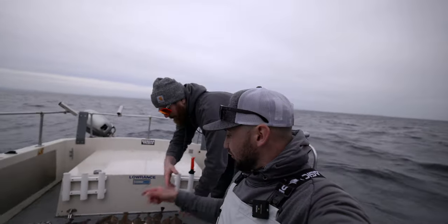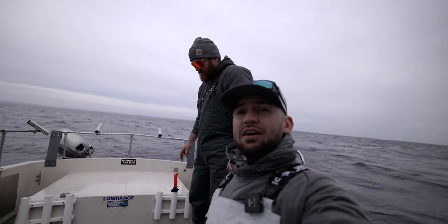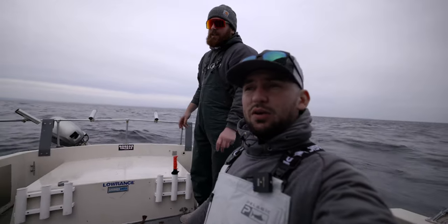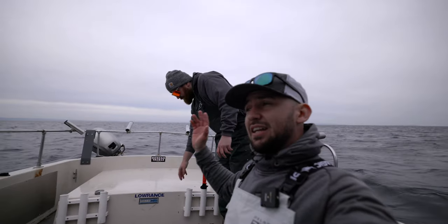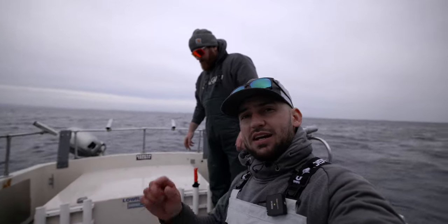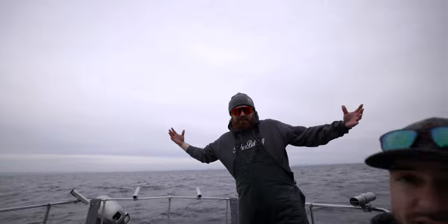So this is what we're going to finish the day on — 62 sand dabs. If we would have gotten out earlier, we probably could have caught hundreds of these things. We only fished for about three hours. At the very end of the day, the wind and tide were going the same direction so our drift was super fast, which is not ideal. That's what we're going to end the day on. Hope you guys liked this video — we're going to get on some halibut here pretty soon, probably next week. Thank you guys for watching. See you next time.